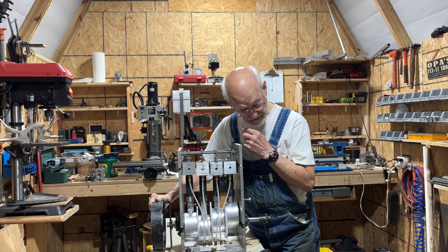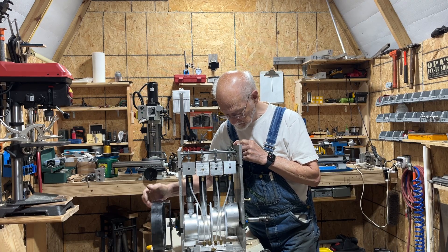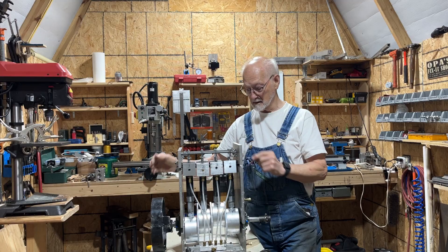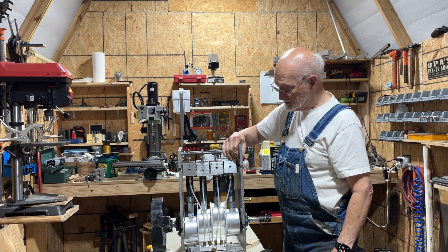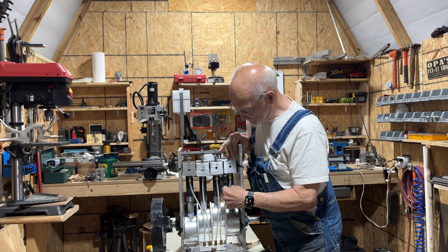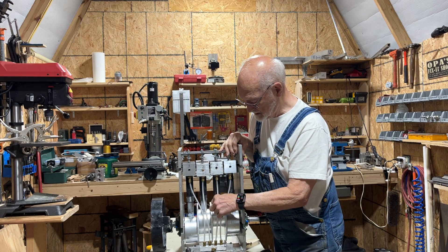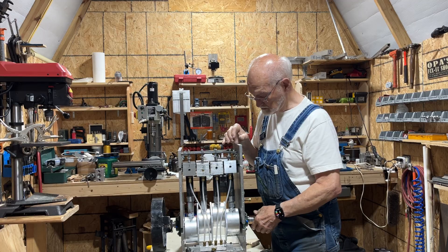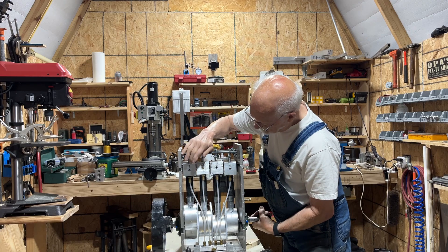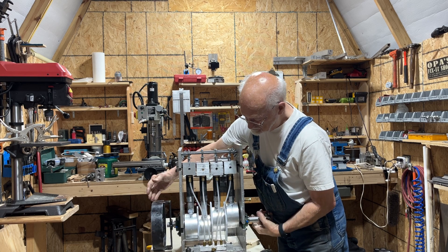To my surprise, it actually started running on just one cylinder, which I didn't think it would do. In further testing, I decided I wanted to see what would happen if I hooked up number one and number three, and once again as soon as I got the valve set and got number one up to the top and turned it over to where it would start, they started running again.